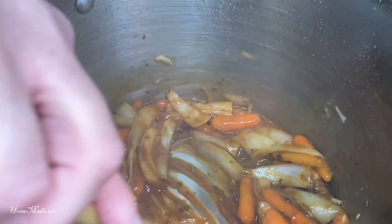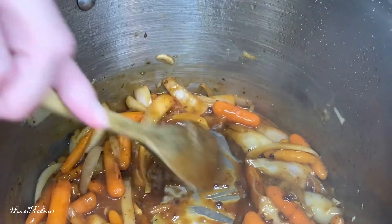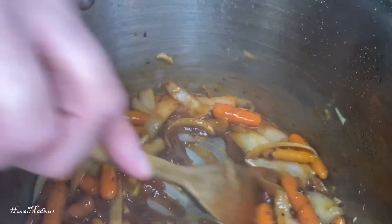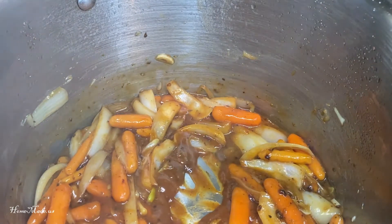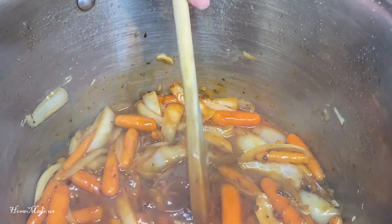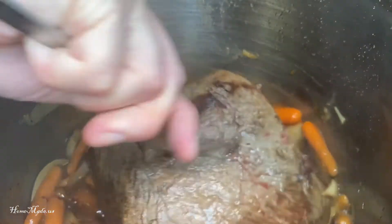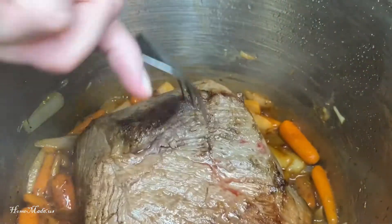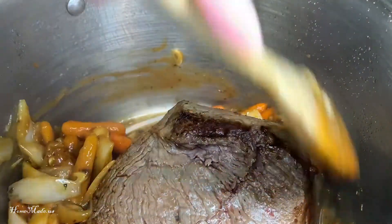I'm going to make a little opening in the center and place back in my pot roast with the fat side down. To this I'm going to add a box of low-sodium beef broth.